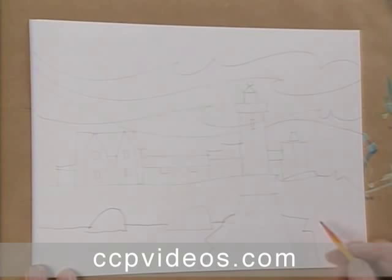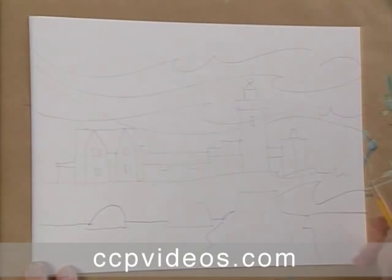So I want that to be very stylized and very simple. Then I can just begin to fill in these shapes with colors. There are a few layers.